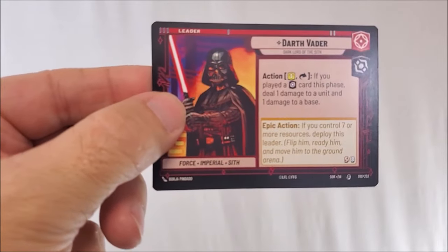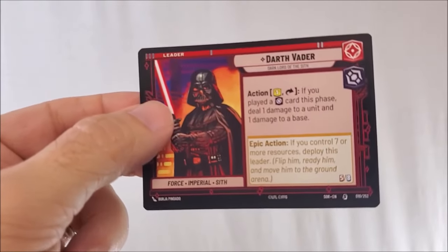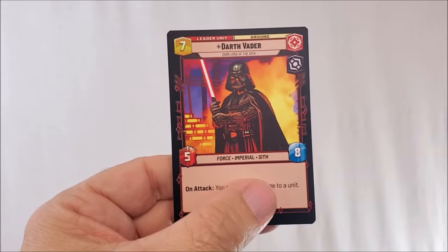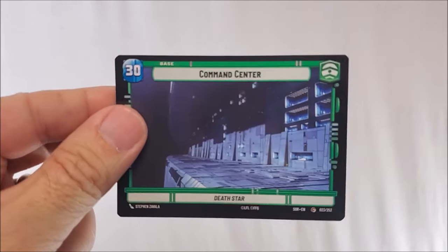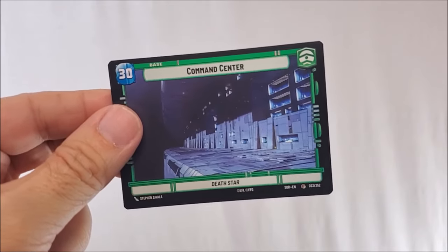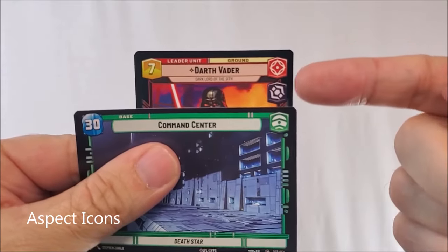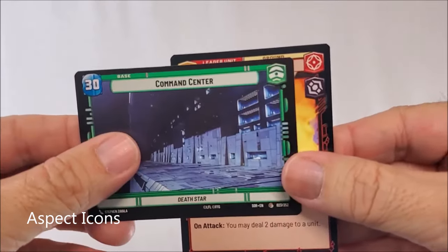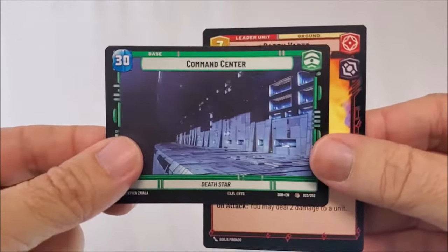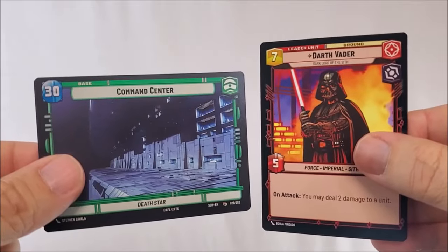Here's your Darth Vader, Dark Lord of the Sith — he is your leader. When he's first deployed, he'll act kind of like a commander in a Magic the Gathering game, and when you're ready to deploy him he'll obviously turn this way. You can see that he has an attack of five and a defense of eight. Next up is your base — the Death Star Command Center. When you build a deck or play, you'll always need a commander and a base. Your commander and base have symbols in the corner that dictate how you build your deck. You can add cards that don't follow your base or commander's color scheme, but you'll have to pay extra resources to deploy them.